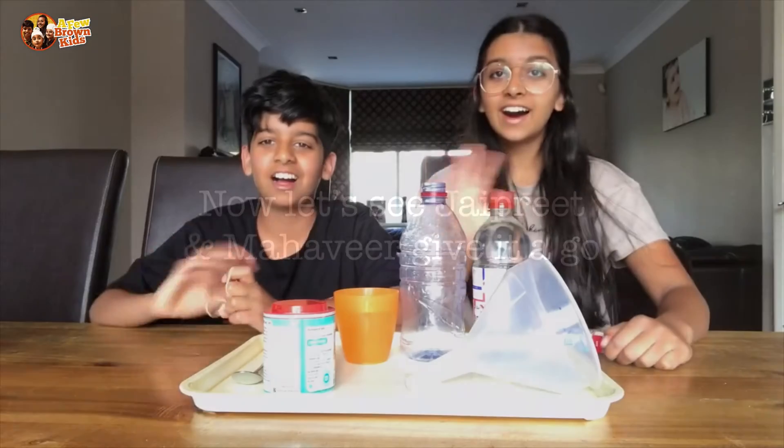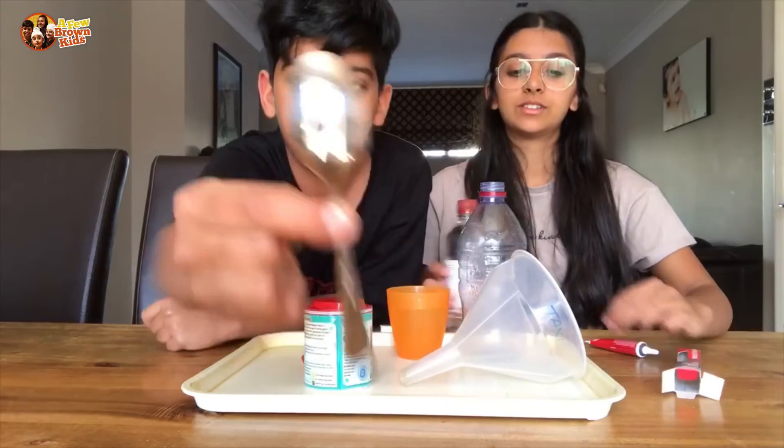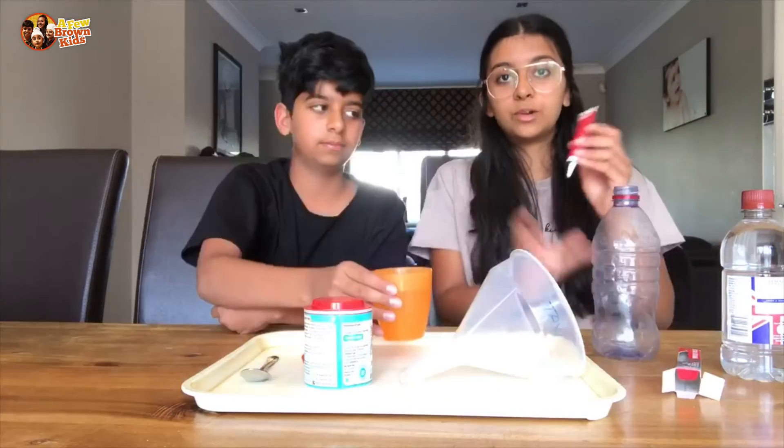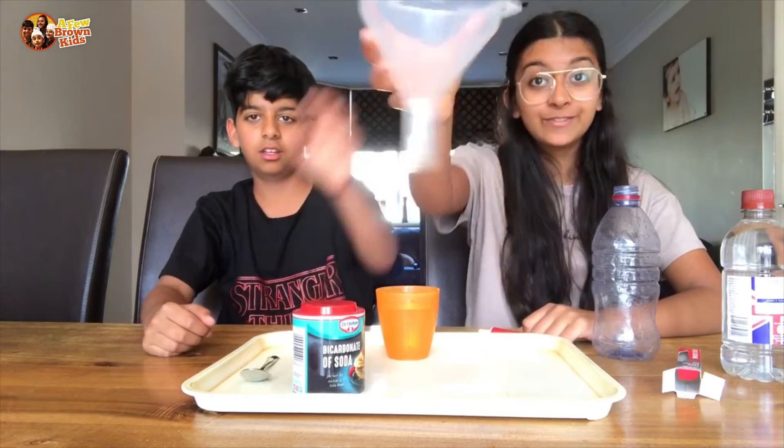Hey guys! Now we are going to be trying Jorban's volcano experiment. We've got all of the ingredients: some vinegar, a teaspoon, a water bottle, water, some red food colouring, bicarbonate soda, and a giant funnel.